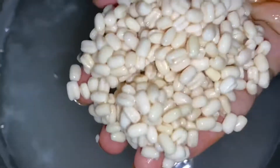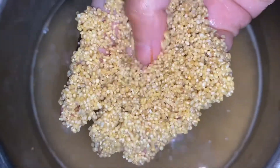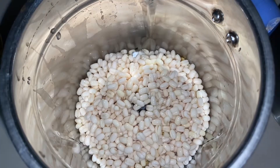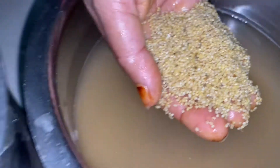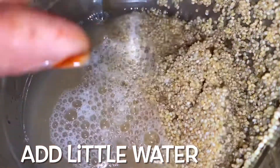Add and grind. If you want to grind it, add water and grind it.